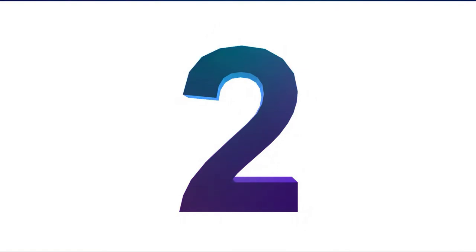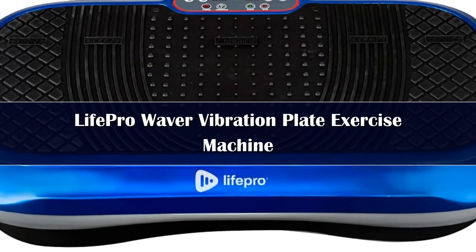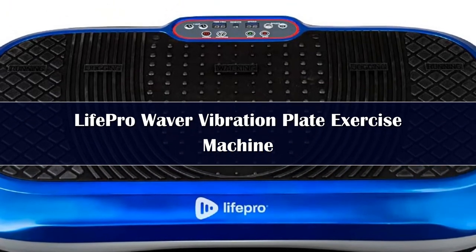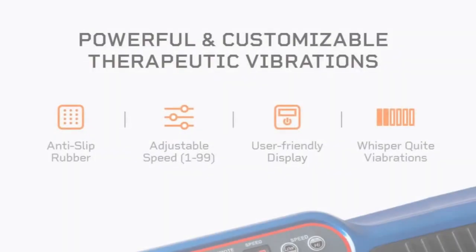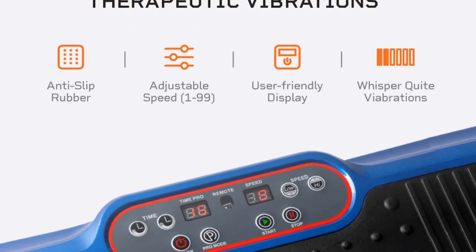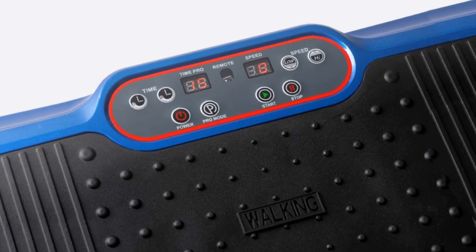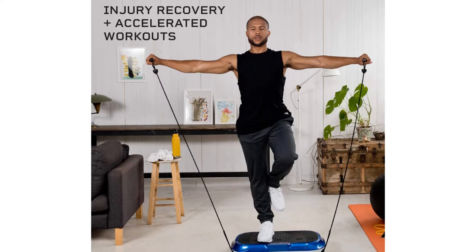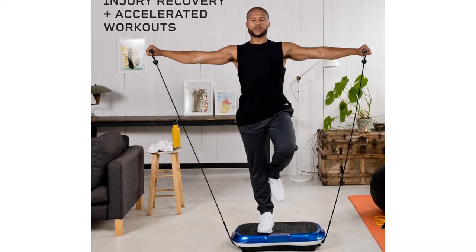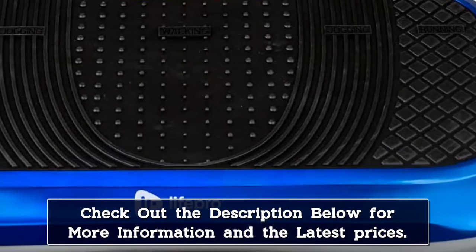Number 2: Everyone has the right to look their best, and this vibration plate takes care of that as it causes vibrations through your body and increases muscle activation and contraction by stimulating muscles. Apart from that, it improves blood circulation and boosts metabolism, thus increasing bone density, burning unwanted fat, and reducing the stress on joints. It features 4 resistance bands which further add to the strength and toning of the body. The levels of vibration can be adjusted from 1 to 99 to maximize the effectiveness of your workouts.